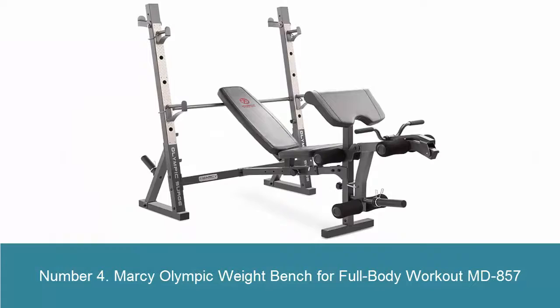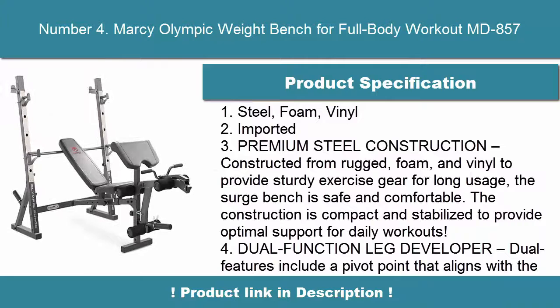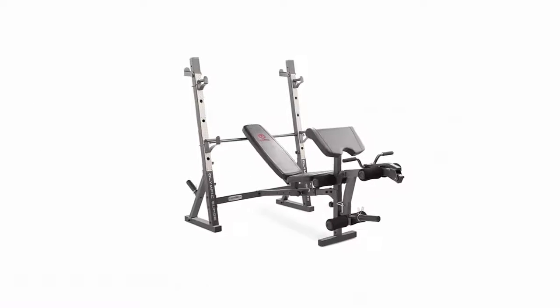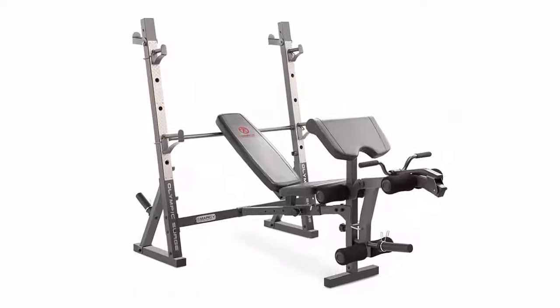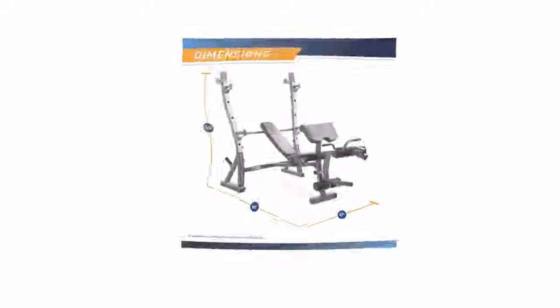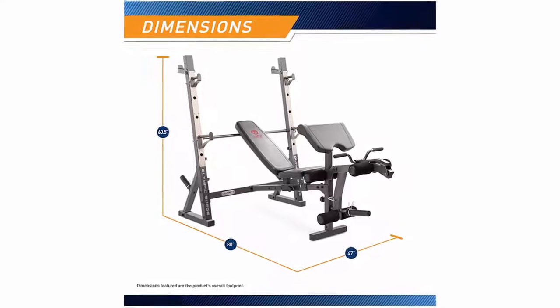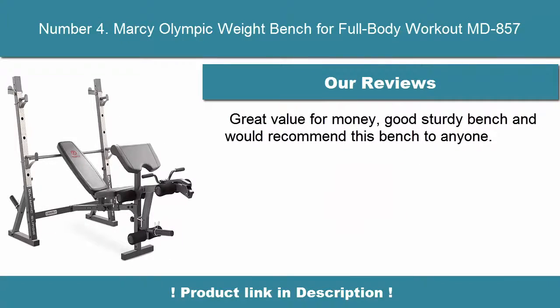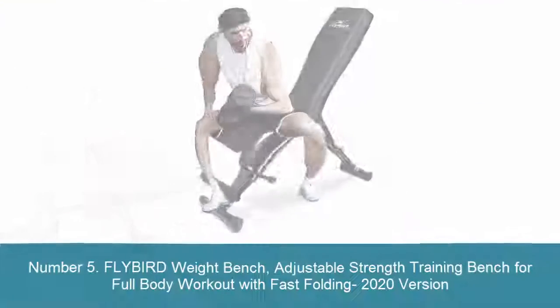Number 4: Marcy Olympic Weight Bench for Full Body Workout MD-857. Made of steel, foam, and vinyl — imported. Premium steel construction, constructed from rugged foam and vinyl to provide sturdy exercise gear for long usage. The bench is safe and comfortable, with a compact and stabilized build for optimal daily workout support. Features a dual-function leg developer with a pivot point that aligns with knee joints and a locking mechanism for abdominal exercise.